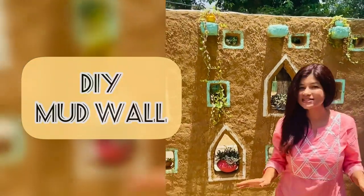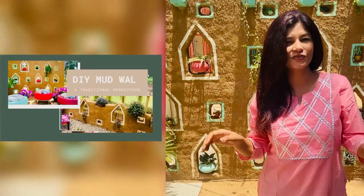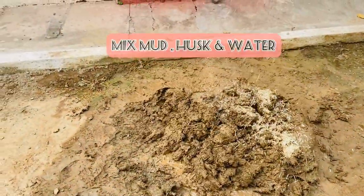You all have shown immense love to this wall, so today I'm going to make a miniature version of this wall. I hope you all enjoy it. Let's start by preparing the mud mortar.